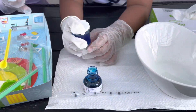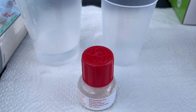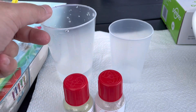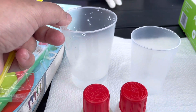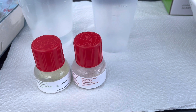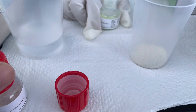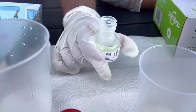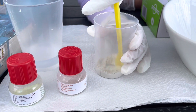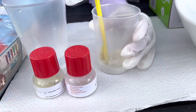Our next activity is mixing the guar gum and the photo-luminescent powder together, then mixing it with hot water. We've already got 20 mils of hot water, and we're gonna get two mils of the guar gum and add the luminescent powder. The photo-luminescent powder is what makes it glow in the dark.